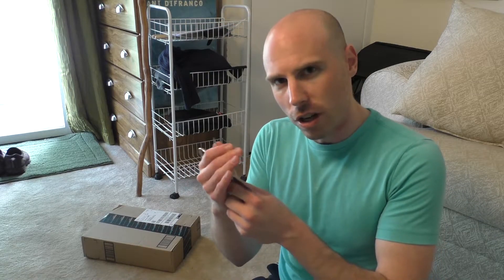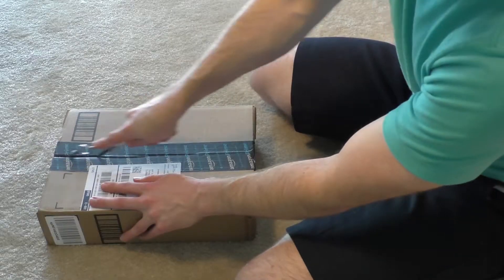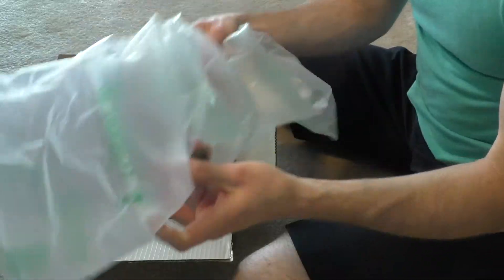Hello my little pickled yams, I am the Ronin Pawn and I got a box here and an implement of destruction, so let's see what I just got in the mail today. The cat is unboxing live on the Ronin Pawn channel — except this is recorded, not live streaming, people.